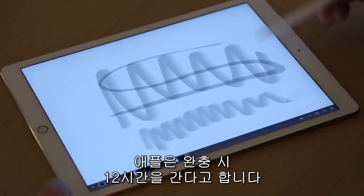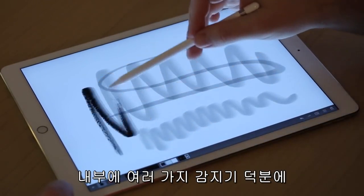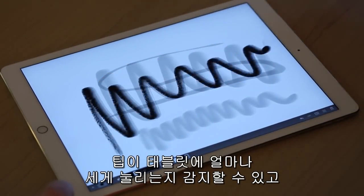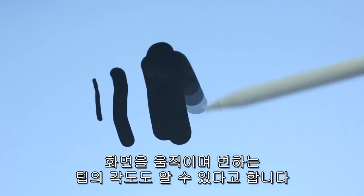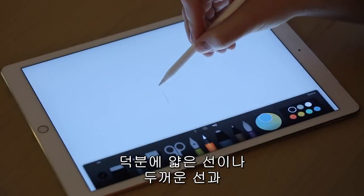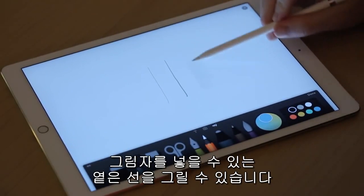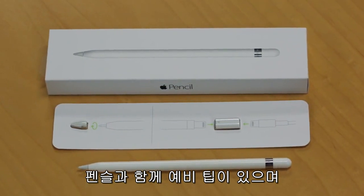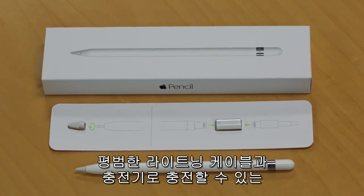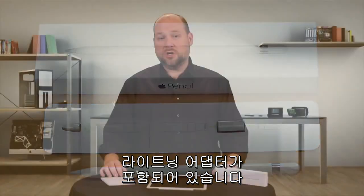According to Apple, a full charge will last about 12 hours. Thanks to a series of internal sensors, the pencil can detect how hard the tip is pressed against the tablet and the tip's angle as you move it across the screen. This allows you to make light lines, make thick lines, and to shade the areas you're working with. Included with the pencil is a spare tip as well as a lightning-to-lightning adapter that lets you charge the pencil with a regular iPad or iPhone charger.